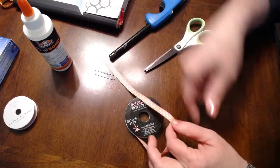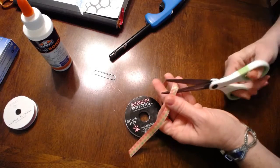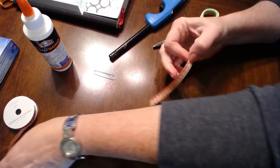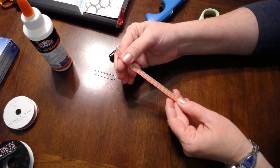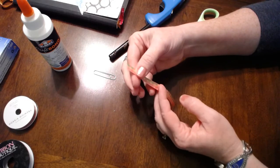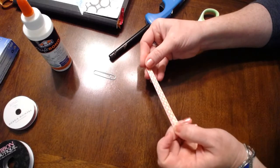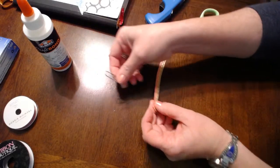First of all, I'm going to take my ribbon and I'm going to cut about three or four inches. It does not have to be exact at all because I can certainly trim it up once I'm done with my clip completely. I'm going to start with this — this is about five inches long, and this is actually a good length for me for this particular project.